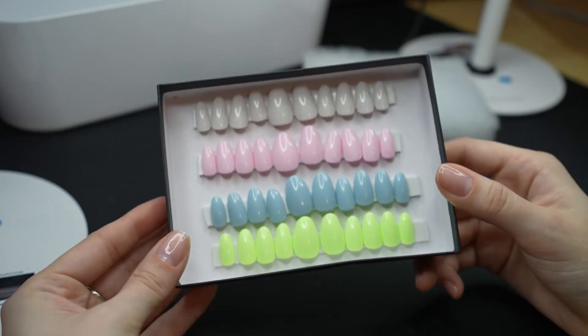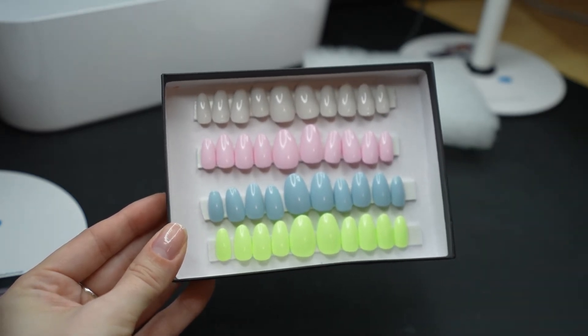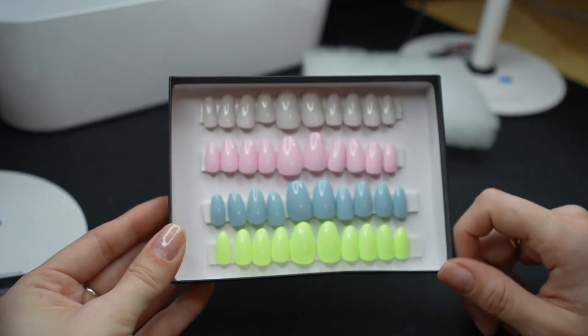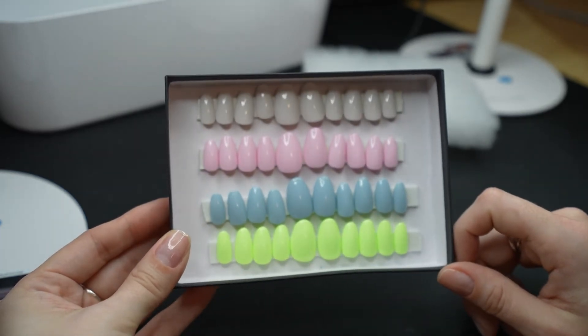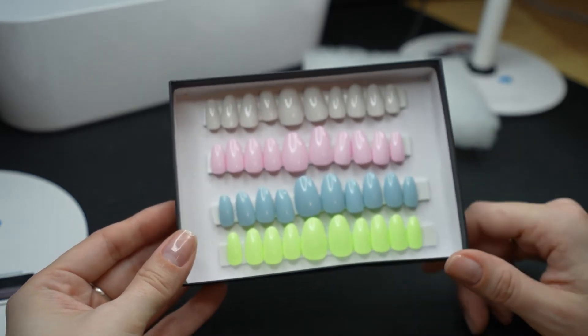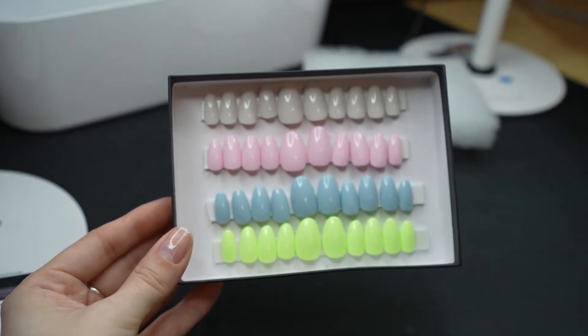Look how pretty they are — they're just freaking beautiful. The top ones are Madam Glam Water Tower and then Madam Glam Baby Pink. This is Dimension Nails Kookaburra. And then this one is a lot more neon — it's looking a little crazy on camera, but this is Anything But Basic from Color Club. Isn't the whole color palette lovely? I'm so excited to wear them.